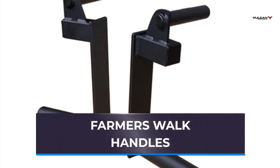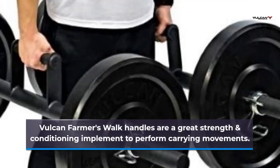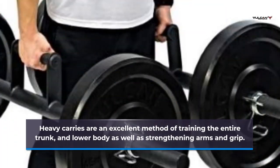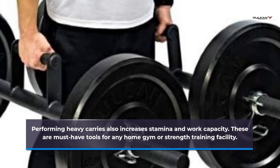Farmer's Walk Handles. Vulcan Farmer's Walk Handles are a great strength and conditioning implement to perform carrying movements. Heavy carries are an excellent method of training the entire trunk and lower body as well as strengthening arms and grip. Performing heavy carries also increases stamina and work capacity. These are must-have tools for any home gym or strength training facility.